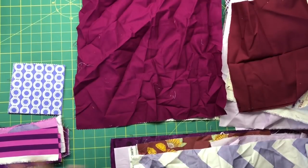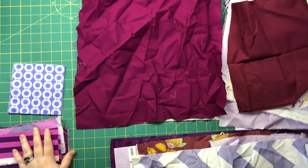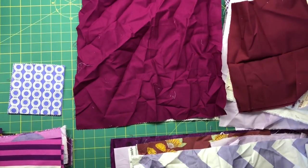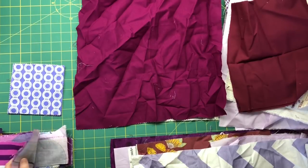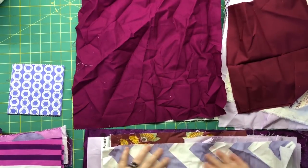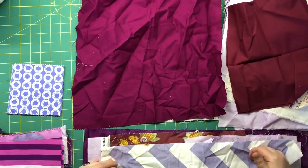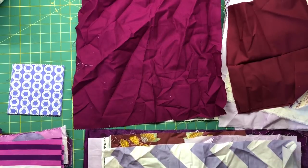I've sorted all of my purple scraps into the six piles and then went ahead and pressed the finished piles. These are the charm squares I found in the basket, a couple of layer cake squares, and then all the strips that are kind of ready to use. That leaves me with these three piles. The easiest to deal with is this one, because these all just need to be cut into thinner strings — I'm going to press these, line them up, and slice them.